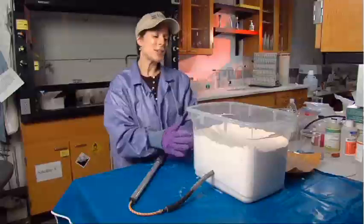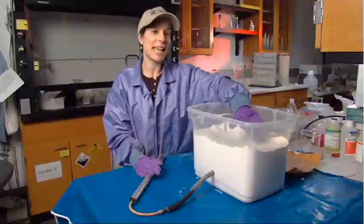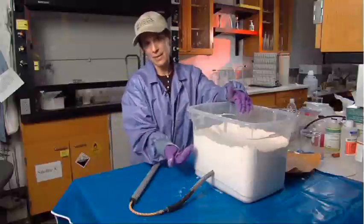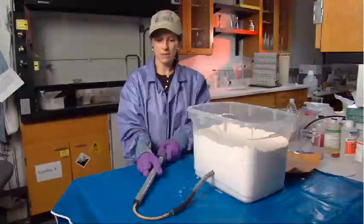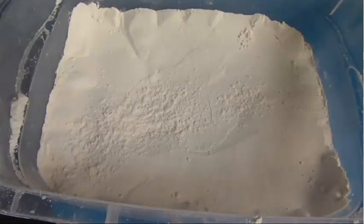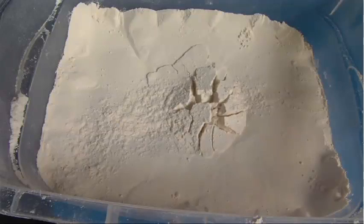What I want you to imagine is that this is the surface of the earth in an area that's volcanically active. Underneath the surface of the earth, we're going to inject some magma. When we inject the magma using our handy bicycle pump, it's going to push the surface up. So let's watch. As you can see, the flour is being moved out of the way as we inflate the balloon, or add magma to the system.